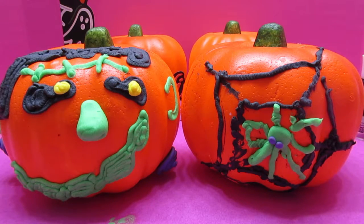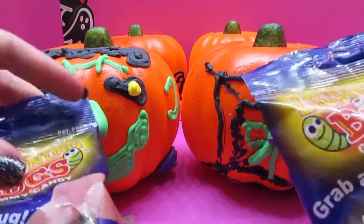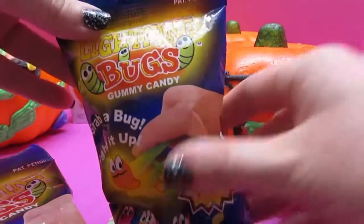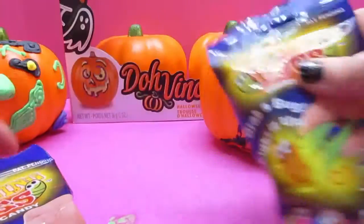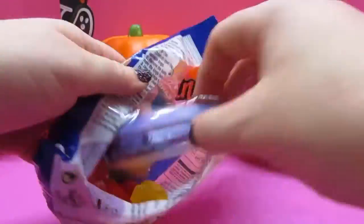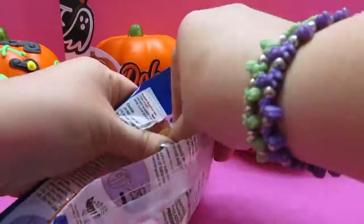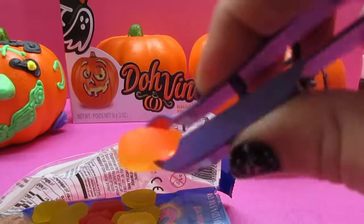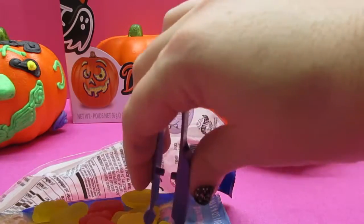So for our super spooky prize, I have some really cool candy here that I thought we could share with our Awesome Fans. They are Lightning Bug Gummy Candy. How fun is that? Let's open these up and see what they're all about.